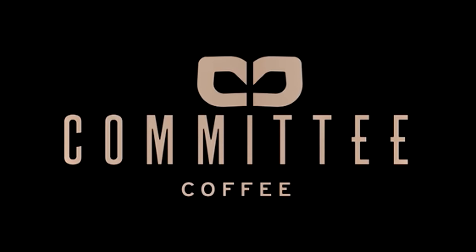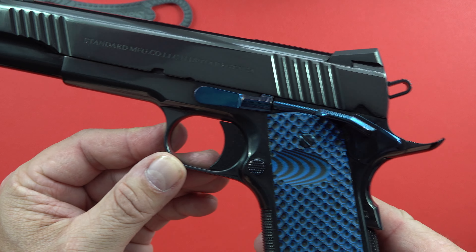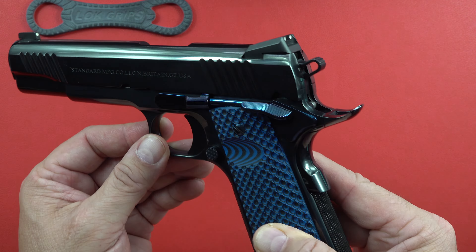Hey guys, welcome back to the channel. Beretta 9mm USA here, and today we're going to have a special on Standard Manufacturing 1911s. Here in front of you is the royal blue finish on this particular 1911. It is a steel frame and slide CNC machined from forgings — so the very top quality here, no MIM or cast parts or anything like that.